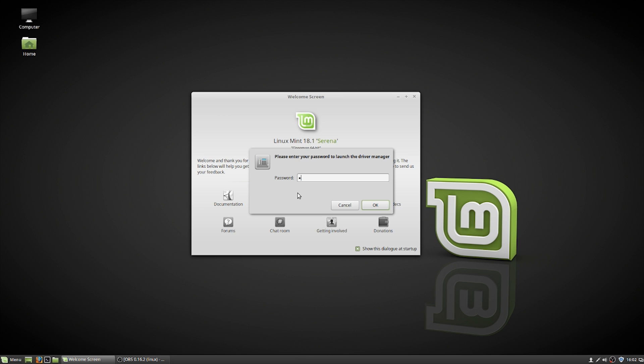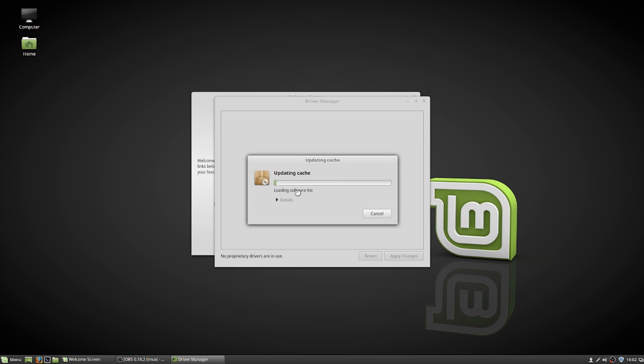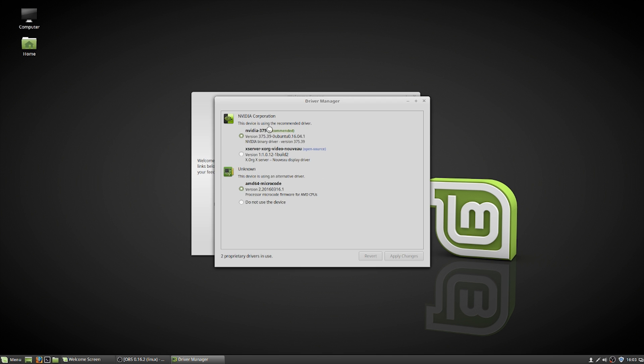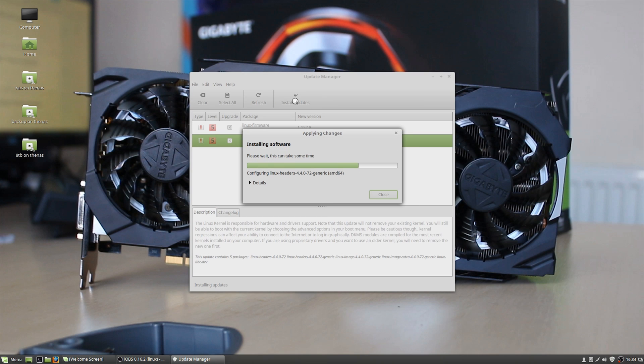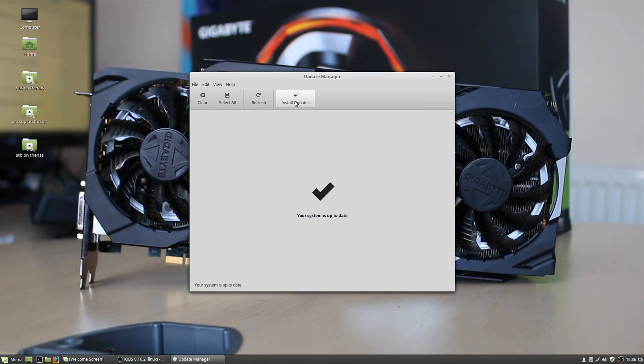Mint has a very nice welcome screen. I recommend clicking the Drivers button first and installing any proprietary drivers you need, especially if you're using an Nvidia graphics card. You'll likely also need AMD or Intel microcode updates to make the system more stable and functional. Then go to the little shield icon in the bottom corner — the update manager — and do all available updates, which include security and kernel updates. You may need to do multiple rounds of updates.